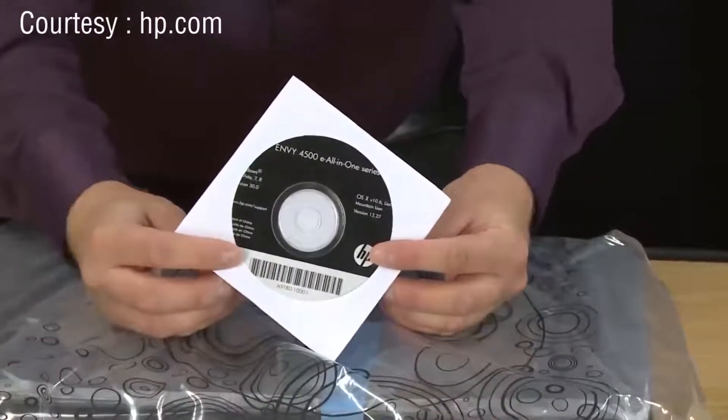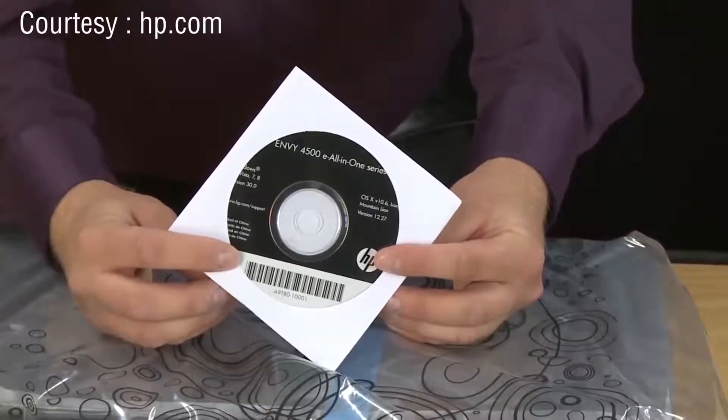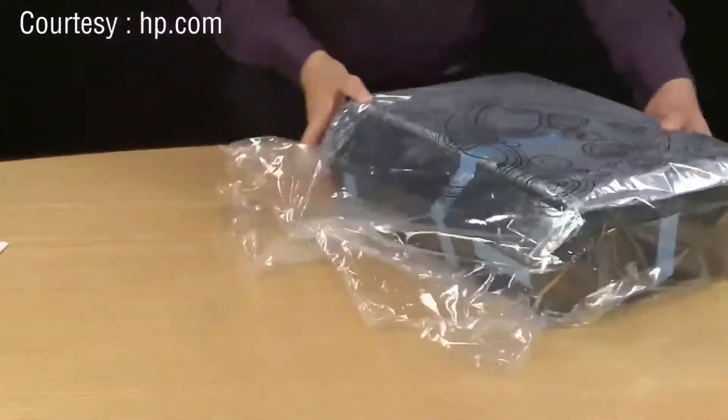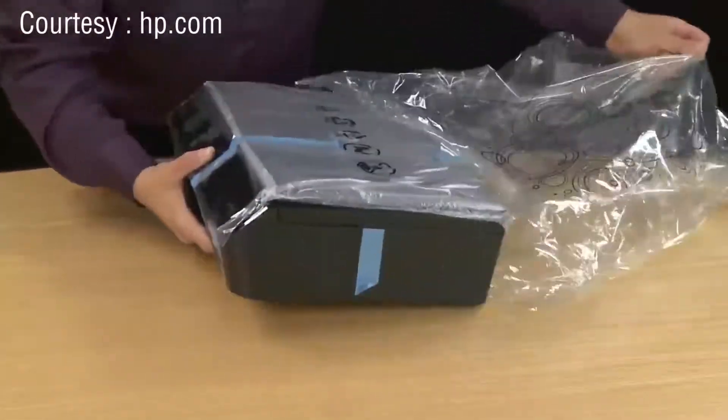If later you can't find the CD or you want to check online for updated drivers, you can go to hp.com/support and search for new drivers for your printer model. Set that aside and now we can remove the printer from the bag. The best way to do this is just to lift the printer up and slide it out of the bag.